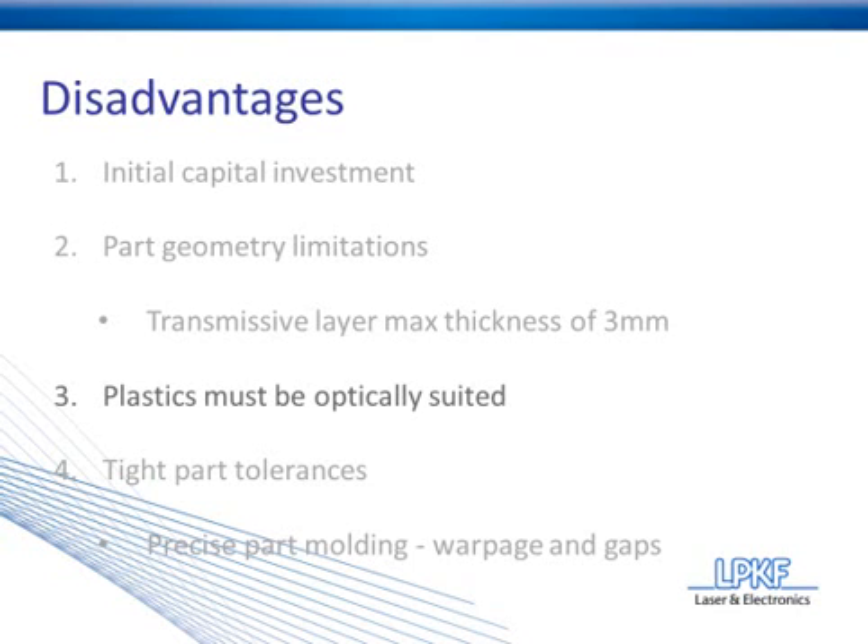However, do keep in mind that you are able to generate most color combinations using additives, colors, dyes, or, as you saw, the clear-to-clear additive that we talked about.